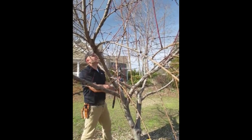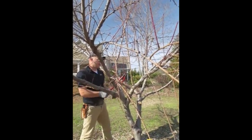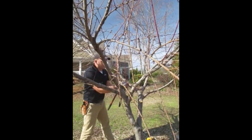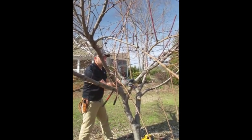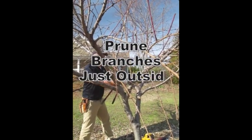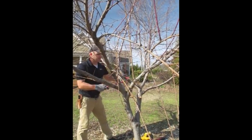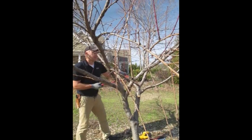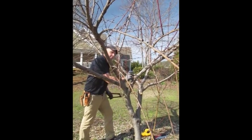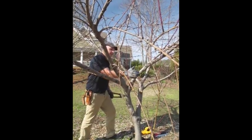Here's another young vigorous stem coming up and ruining that open center — coming up in the middle, it's going to shade out a lot of what we're trying to get sunlight on. Using the loppers, we cut just above the swelling where it meets the larger branch. This is called the branch collar. We don't want to go too low and wound the larger supporting branch — just go right outside that branch collar and make a nice clean cut.